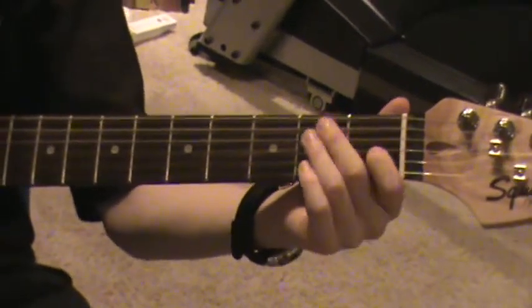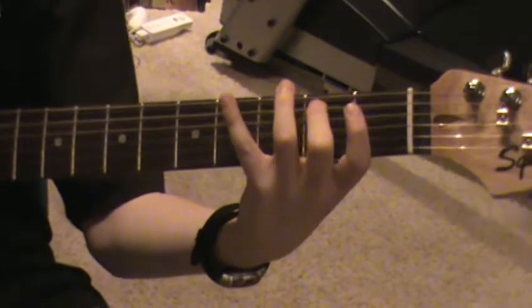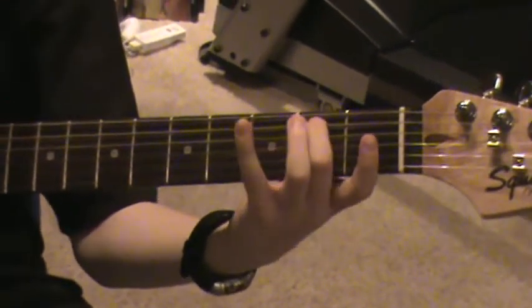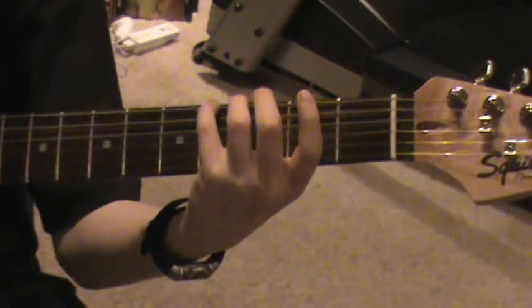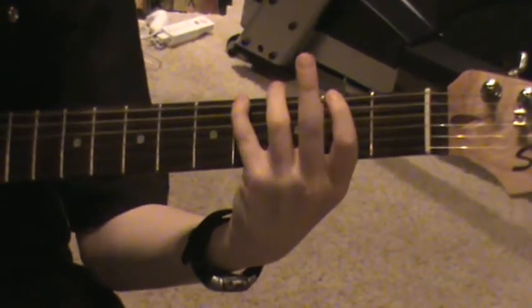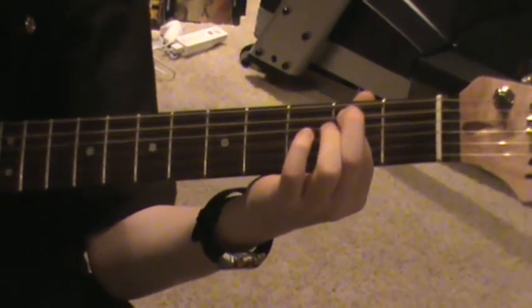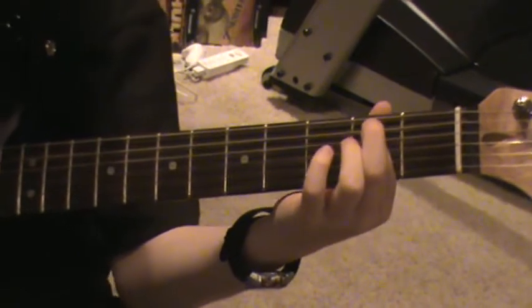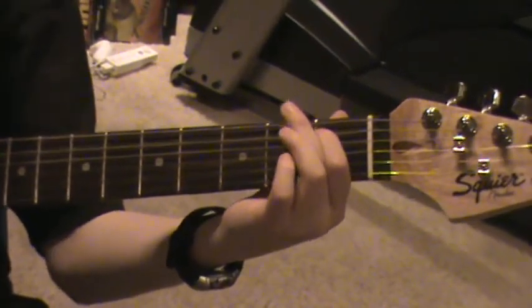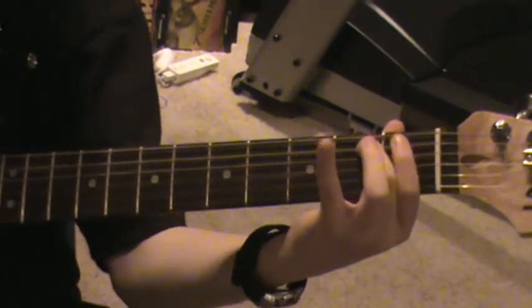Then you go back to the chords, and this time you do some more single notes. You put your second finger on the fifth string second fret and play it once. Then you move your pinky, your fourth finger, to the sixth string fourth fret and play it one time. Then put your first finger back to the fifth string second fret and play it once. Then play fifth string open, then fifth string second fret, then move your first finger to the fifth string first fret and play it. Then move it back to the fifth string second fret and play it twice. So the whole song would be...